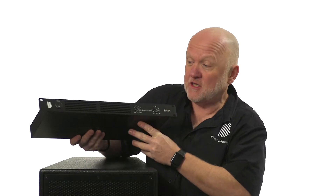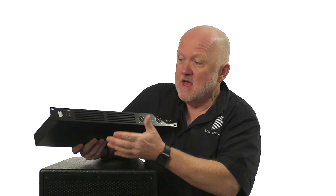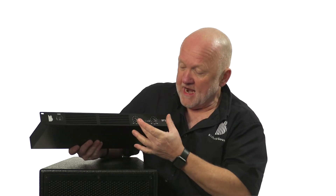In the front you can see that you've got the grill to allow the cooling, you've got the on-off switch, and you've got the volume controls for each of the channels. So it's a two channel, 1U amp.